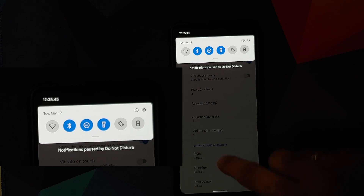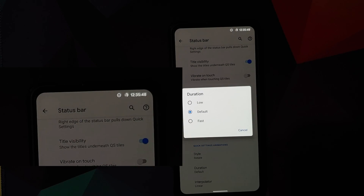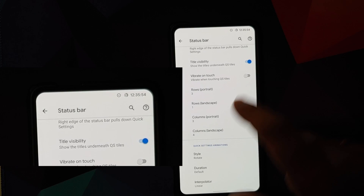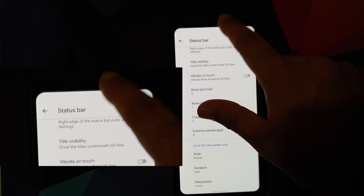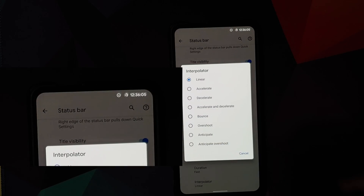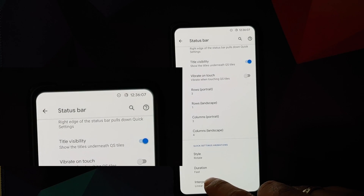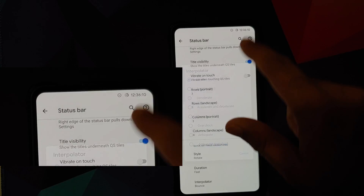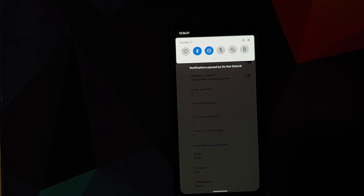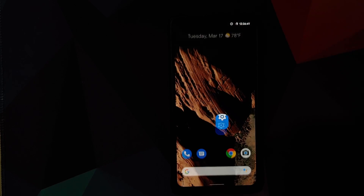You can also set the animation duration — changing from default to fast speeds it up noticeably. The interpolator option can be changed from linear to bounce, giving the animation a bounce effect when toggling tiles. Those are the customizations you get with Pixel Experience Plus Edition ROM.